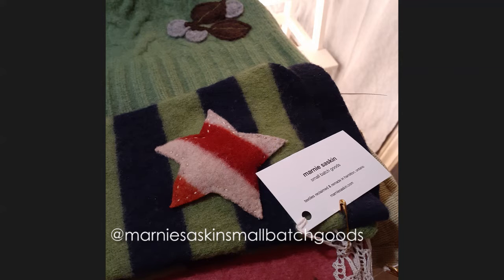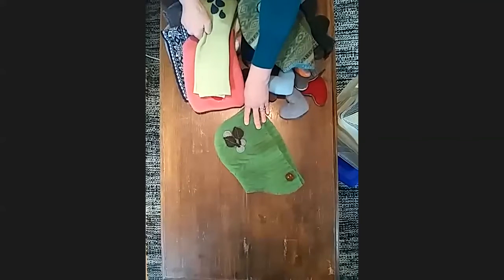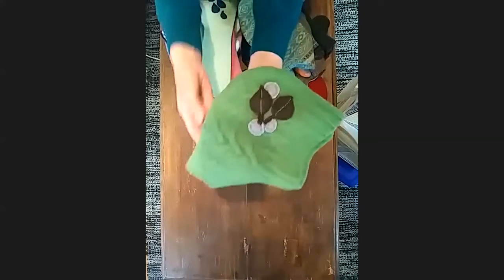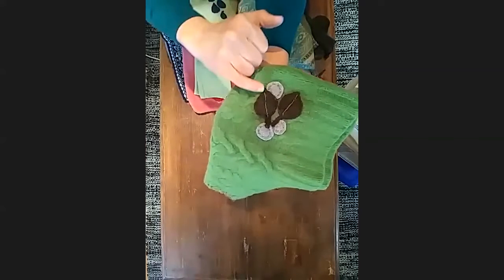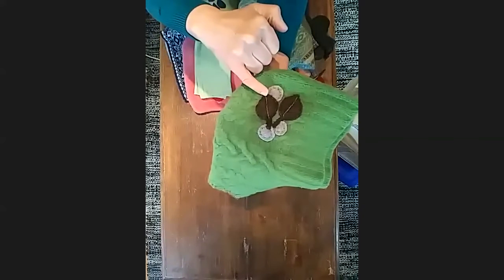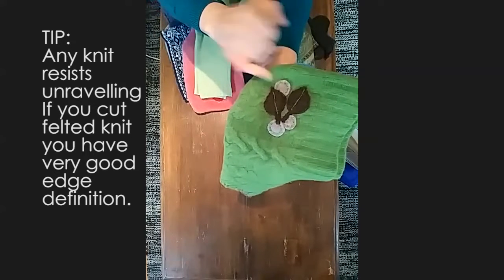If your sweater has a hood already, very often I cut the hoods out and make little kids' hoods — like a little child's hat out of them. And you can see from this one, the scraps I often use for embellishment. The nice thing about having a felted sweater is that when you cut it, the edges are very defined. You won't get a lot of unraveling from any knit, but from a felted sweater you'll get better definition in your edges.